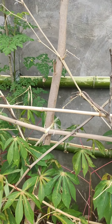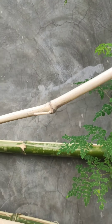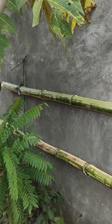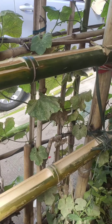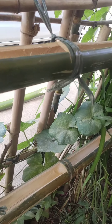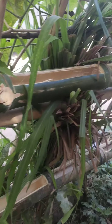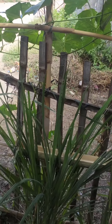Yan yung bambu. Taniman ko ng pechay. Taniman ng pechay — pechay na yung.